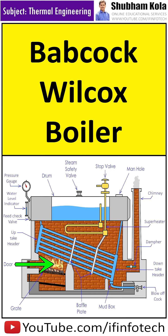During the working, coal is fed into the grate through the fire door and it is burned. The portion of water tubes which is just above the furnace is heated to a higher temperature than the rest of it.